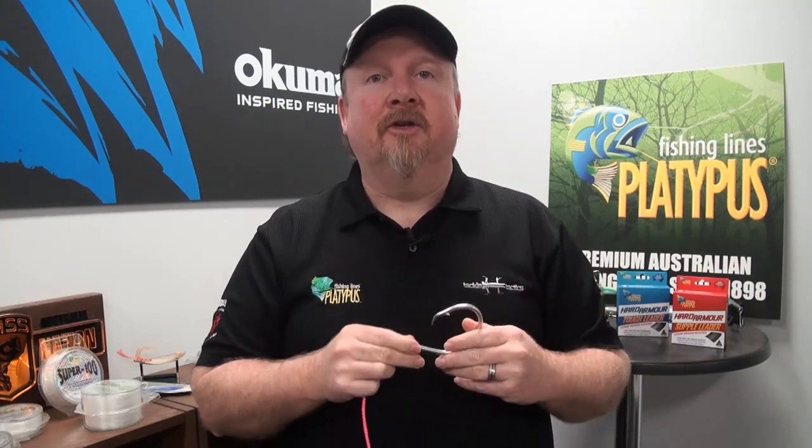I'll put my ball sinker on, tie a Palomar knot to join the swivel on, and then attach a leader — I just use a standard locked blood knot for that. The Palomar is very quick and simple for joining that swivel to the braid, and it's nice and secure. You may come up with your own applications; you can use it for joining on terminal tackle and lures, and it's a great knot for tying braid to terminal tackle and lures.